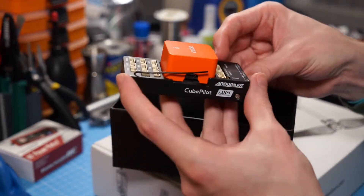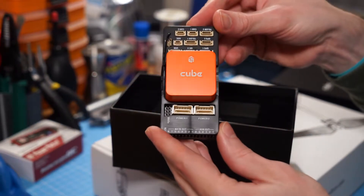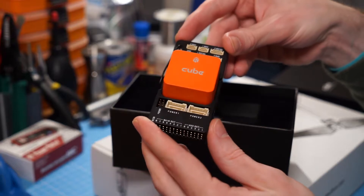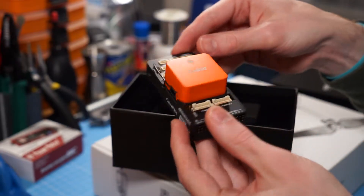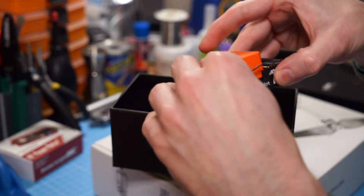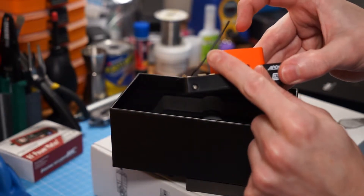For those that don't know, the actual flight controller is the colourful Cube on top. It has multiple redundant temperature-controlled IMUs in it, and then the carrier board on the bottom - the black part - just breaks out the connections. This one is the ADS-B version with the ADS-B antenna.